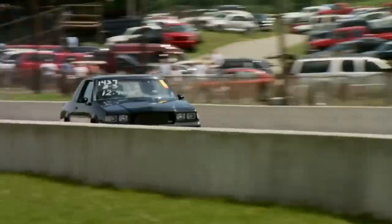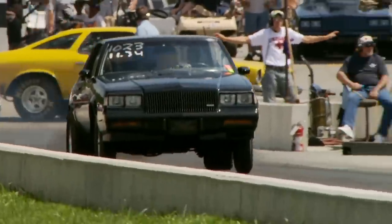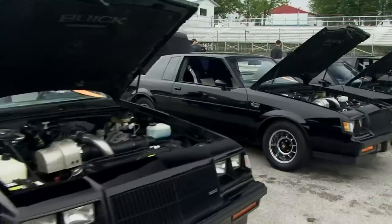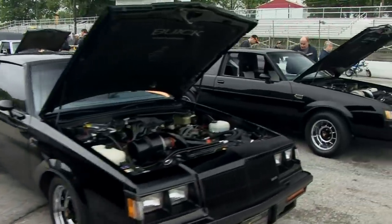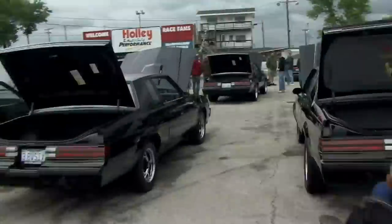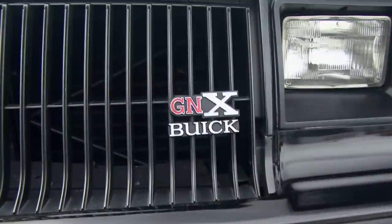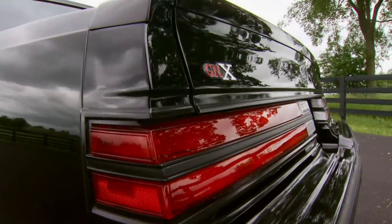One of the fastest cars on the strip is the Grand National. I like racing Grand Nationals because you can make so much power with a V6. When it comes to mean modern muscle cars, the GN is in a class all its own. And the ultimate GN — that title belongs to the limited edition 87 GNX. The GNX is just a good-looking, classy ride. Buick only made 547 of these bad beauties and they came in one color: black.